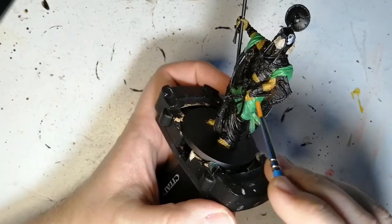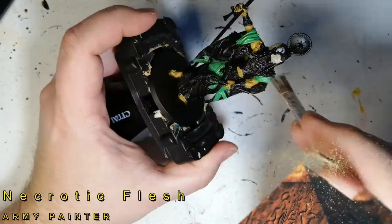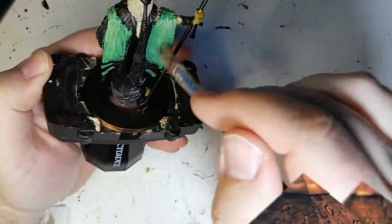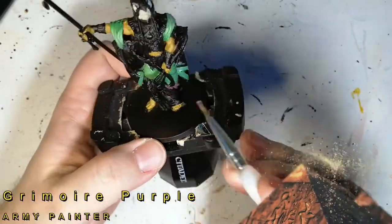But I fixed it. It ends up looking perfect in the end. If you make mistakes when you're painting stuff, don't worry about it — you can always fix it. So as you can see, I'm going to do a dry brush of just necrotic flesh, just to bring a highlight out. It makes it a little bit lighter, but the wash later on comes back and helps that.